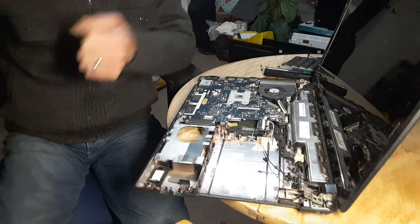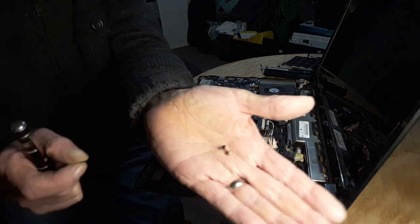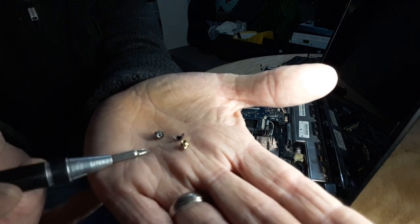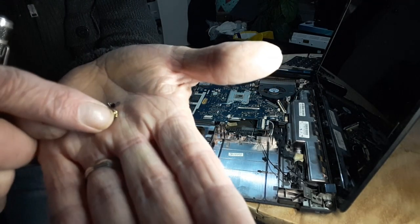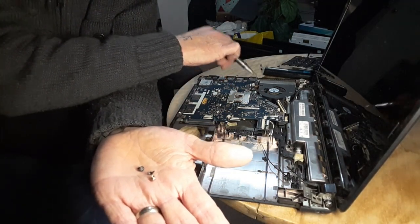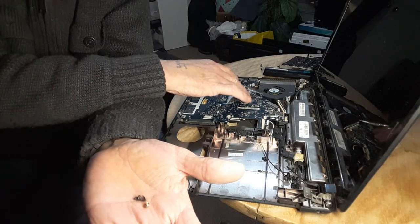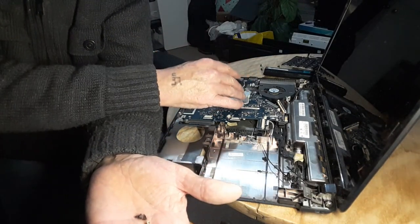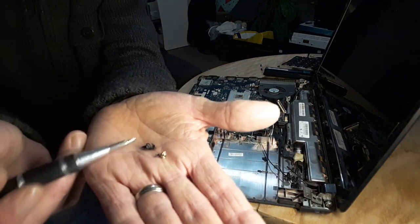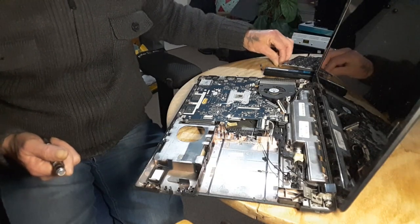Sorry about that — I had to pause the camera to get to the bottom of what was causing the fan not to sit square. It turns out screws from the donor machine were still embedded inside the hole on this fan, and the plastic pieces were keeping the fan up off the board. I had to take the fan off, take the board out again, disconnect the fan cable, take the fan out completely, and use a pair of pliers to hold the bottom while unscrewing to get it removed.